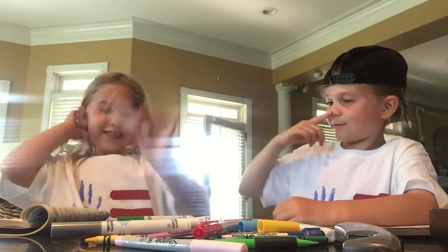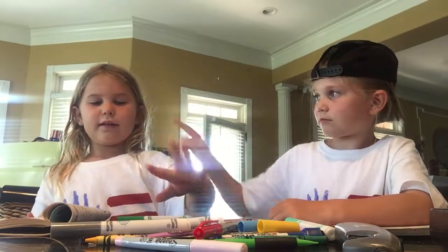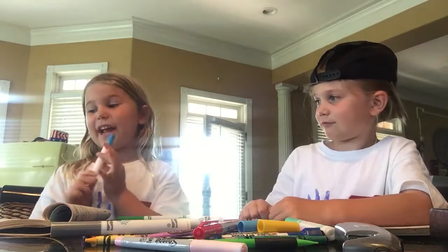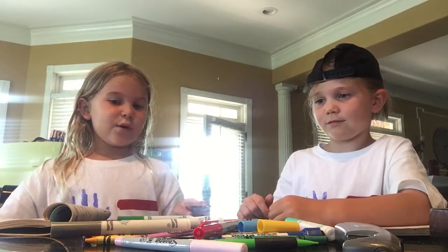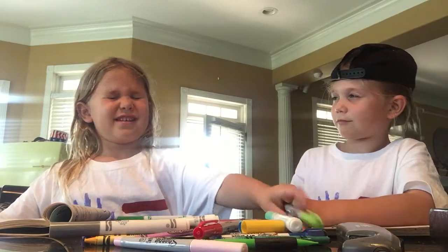Okay, I got this pretty color. This is pretty purple. I like that color. Now I'm gonna pick another color. I like this one here. Ooh, this is the blue and purple. Ooh, so pretty.